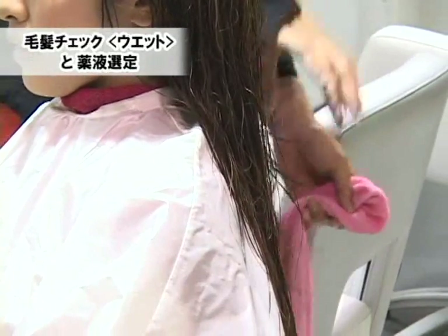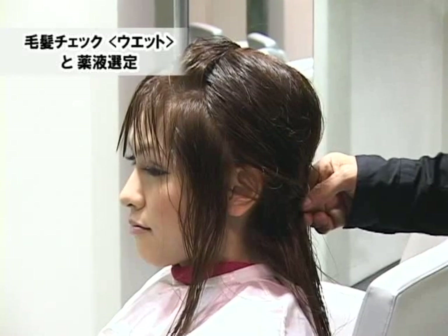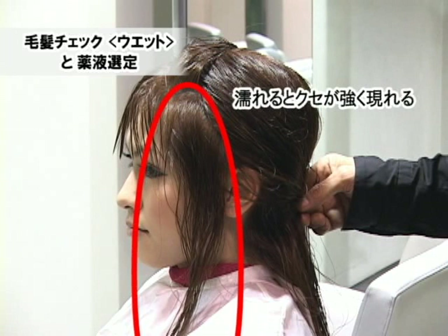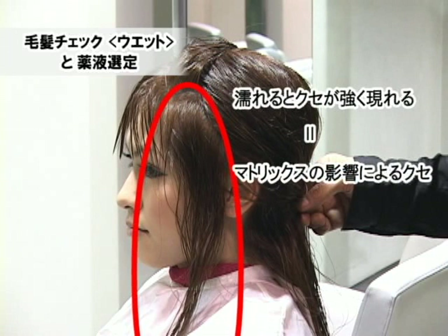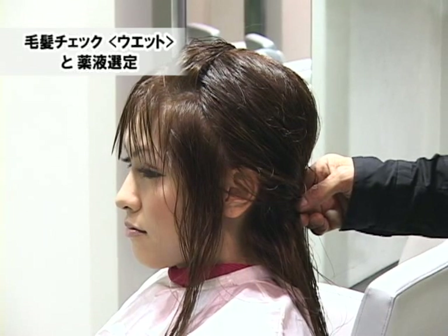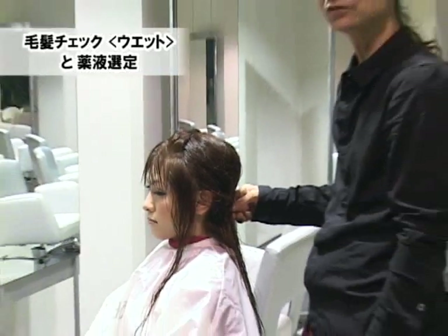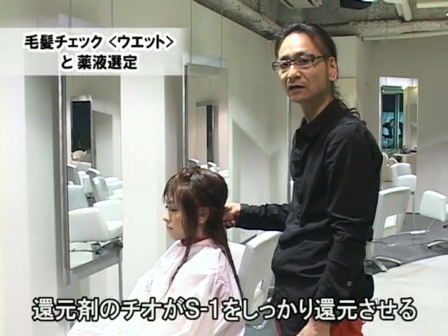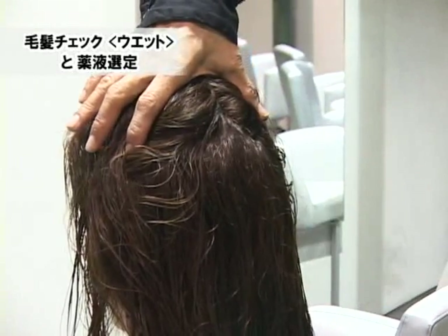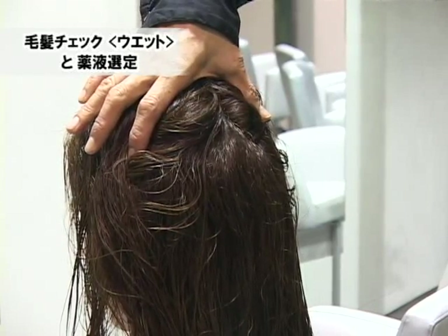シャンプー後、髪が濡れた状態で癖の出方をもう一度確認しましょう。フェイスラインの癖に関しては、濡れた状態で少しうねりが強く現れてきました。こういう濡れた状態で癖が強く出てくるので、プレクリームを塗布することによってコントロールします。後頭部に関しては、乾いた状態でのうねりより少しうねりが弱まってきました。